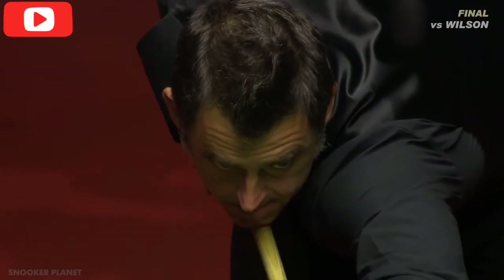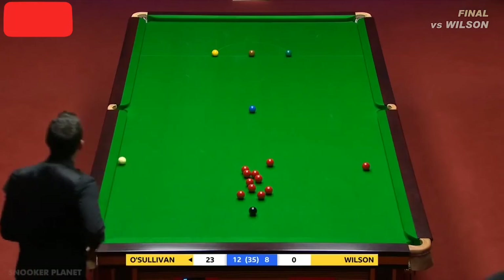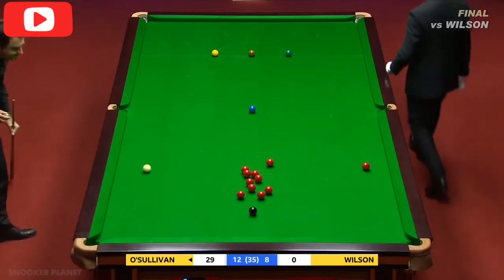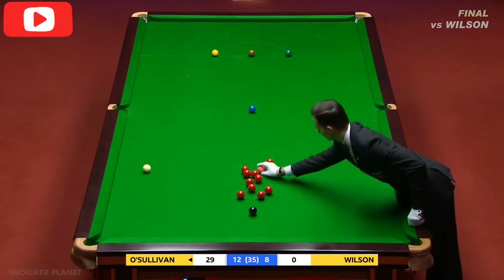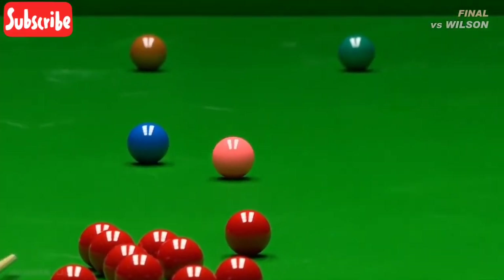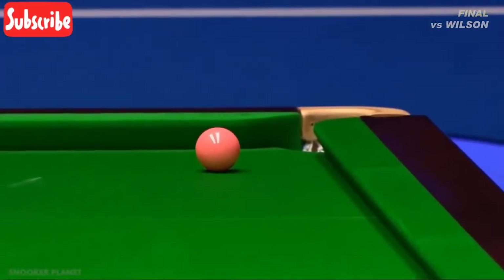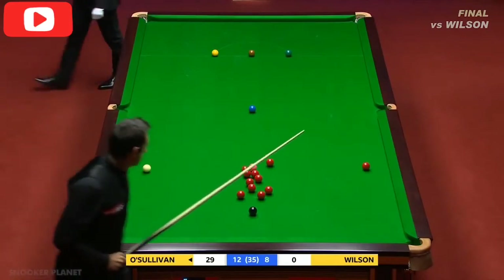Big shot this. Two great shots in this break already - the red next to the blue and that pink, both outstanding. He was on a belt. Trying to buy a cue action online - maybe it's been delivered!